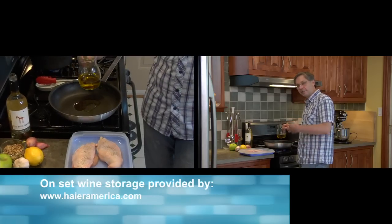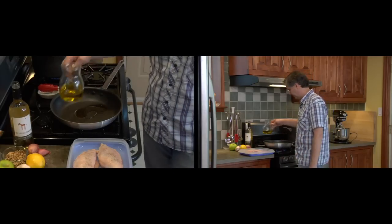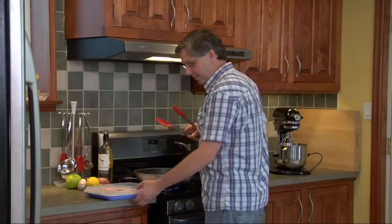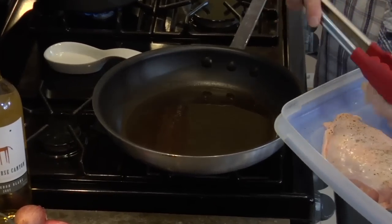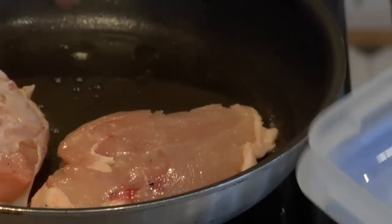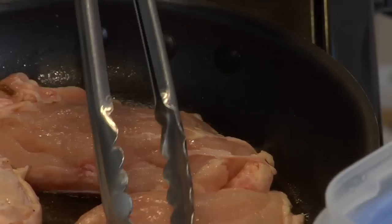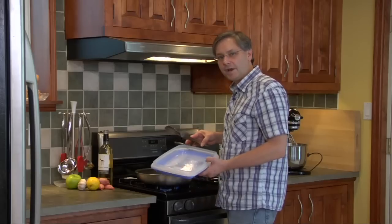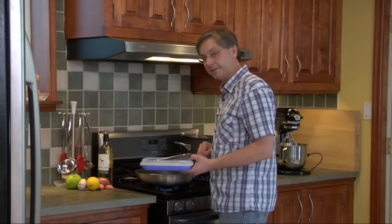Oil adds flavor to the chicken and also helps you get a nice deep crispy brown color on it. With the pan and the oil up to temperature, you want to put your chicken breasts in skin side down. Now we're going to let these fry for probably about five minutes because you want to get a nice brown crust on that skin.